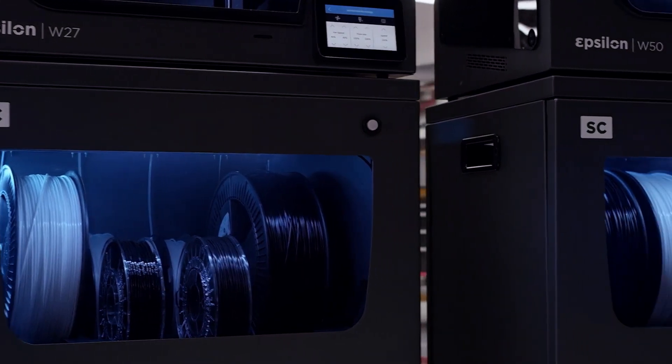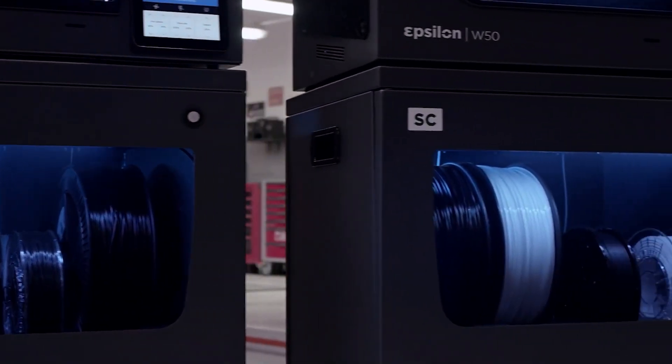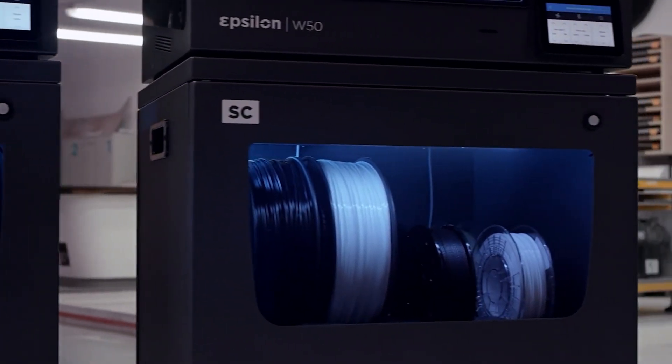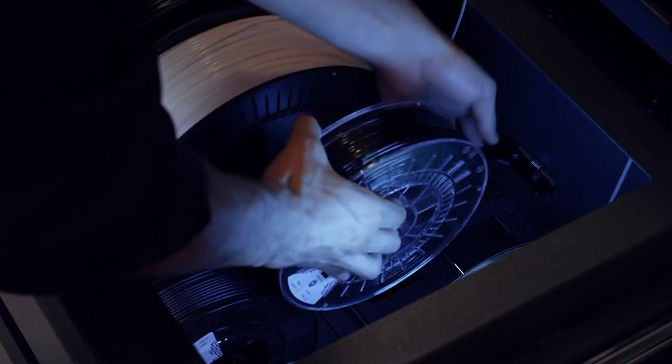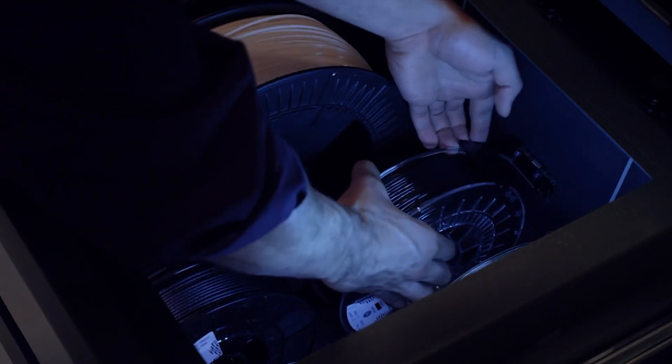The smart cabinet is an all-inclusive unit perfectly sized to fit your Epsilon, with wheels for easy relocation, a pull-out drawer for tools that doubles as a laptop stand, and a humidity control drawer big enough for 8 standard spools or 4 large spools. The Epsilon W27 and W50 are two fantastic large-scale 3D printers that would fit right in on any factory floor. To learn more and to order yours today, go to MatterHackers.com.